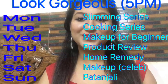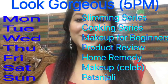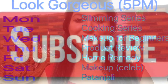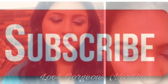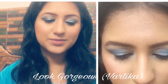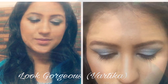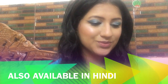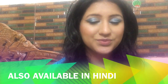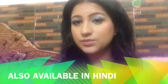Hello everyone, a very warm welcome to Look Gorgeous. Please subscribe to this channel for more videos. Welcome to the series of Makeup for Beginners — this is Chapter 2: Simple Easy Smoky Eyes for Beginners. You can use any colors for this look; here I have chosen shades of sky blue.